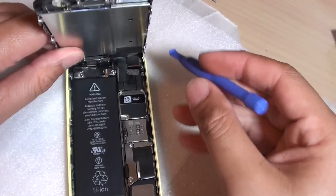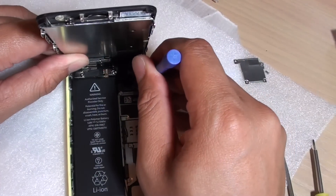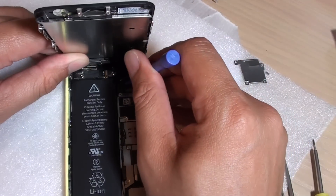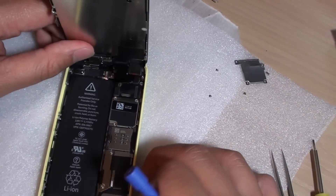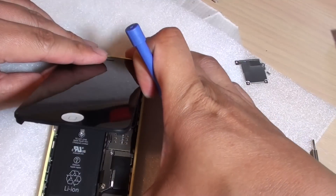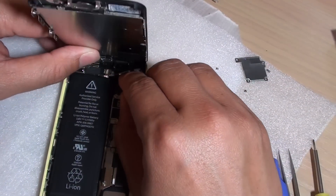We lift the screen up and try to disconnect the cables. We use the pry tool to pull out the three connectors. Once all the connectors are detached, we can try to seat them again.